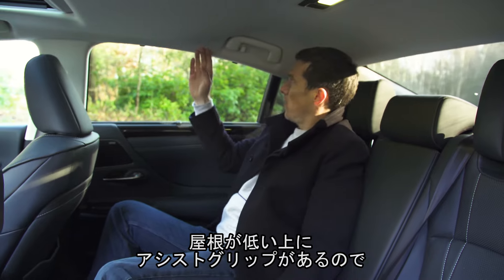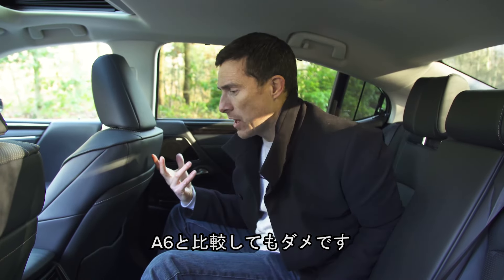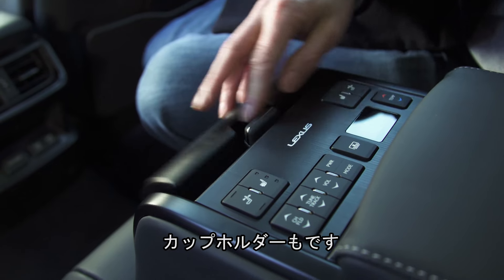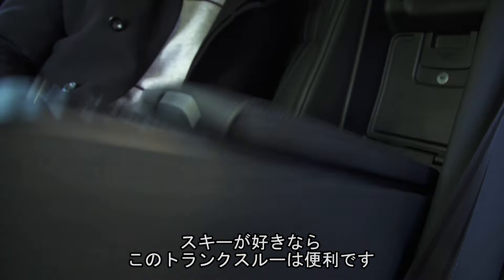Because this roofline slopes in and you have the grab handle there, if you have three in the back, they end up whacking their heads on it. It's not great for three in the back, especially when you compare it to something like an Audi A6. Under here, you've got an armrest with some storage in it, some pop-out cup holders, and a little through-loading hatch for your skis, maybe, if you fancy going skiing.